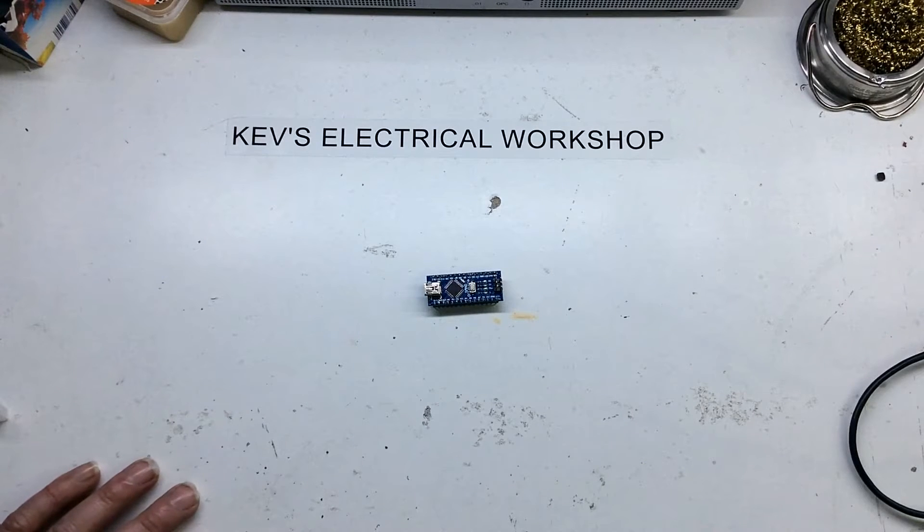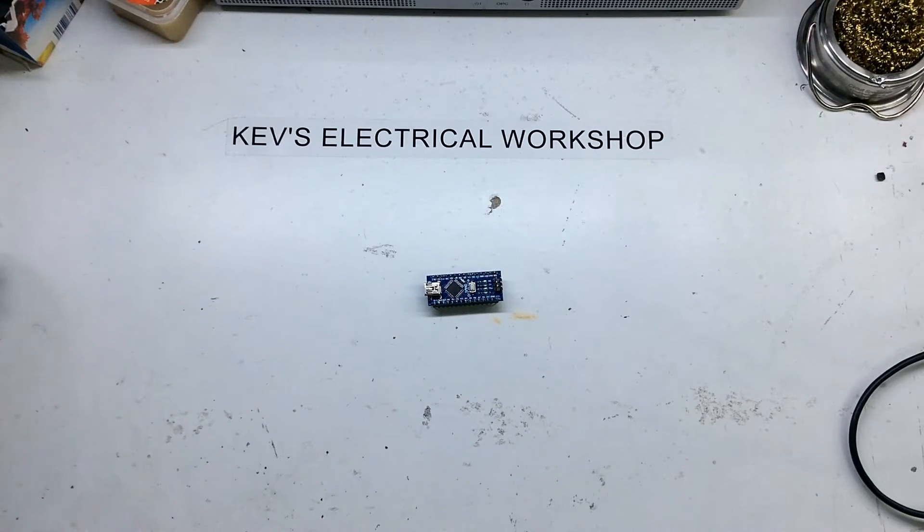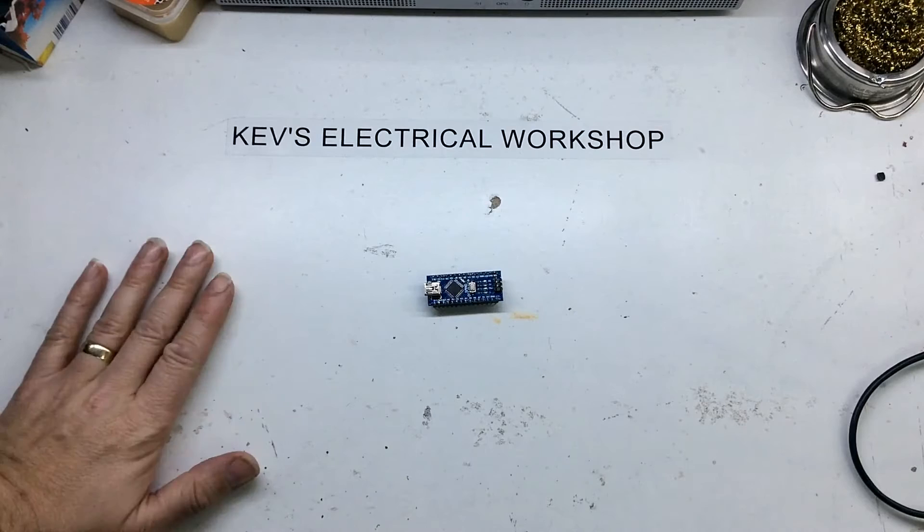Hello everyone and welcome to the Arduino playlist. This is basically going to be a bit of a hands-on look at some of the Arduino boards out there. There's literally thousands and they're quite good little devices.